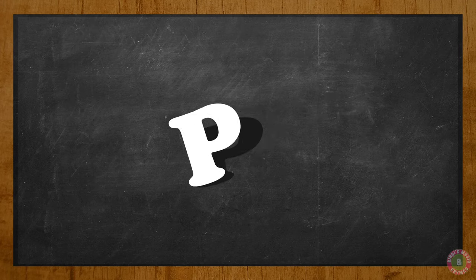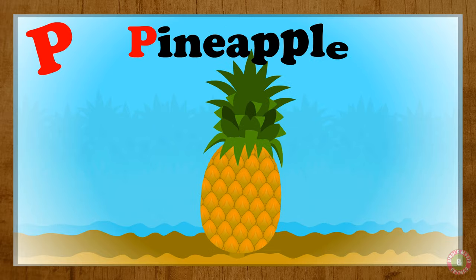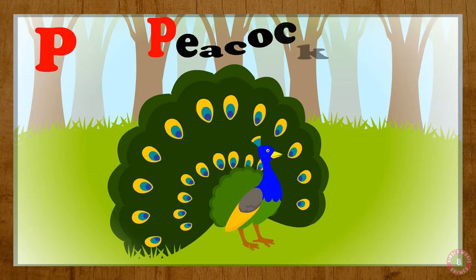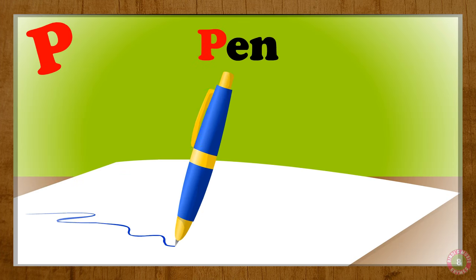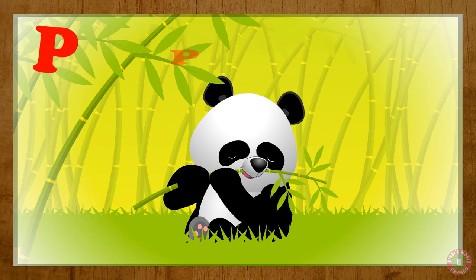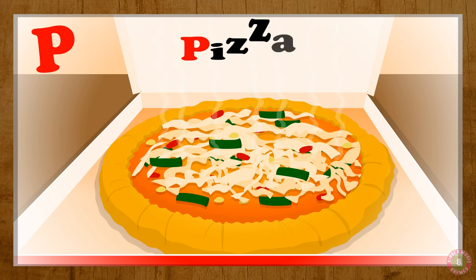Let's do the letter B. B for pineapple, B for peacock, B for piano, B for pen, B for panda, B for pizza.